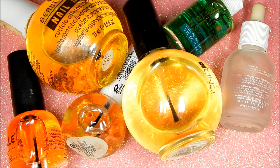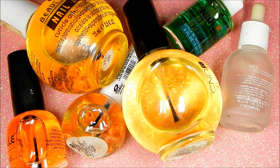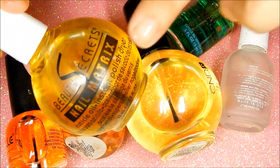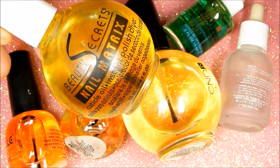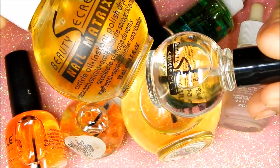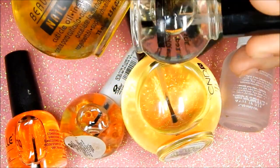The last step is to apply your favorite cuticle oil, and I think this is the most important step in your manicure. I always apply this at the end of my manicure and I always apply it before I go to bed. I have so many, and it was really difficult to pick favorites, so I picked out a few to show you.